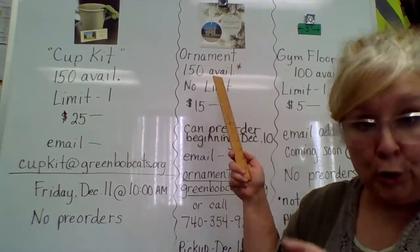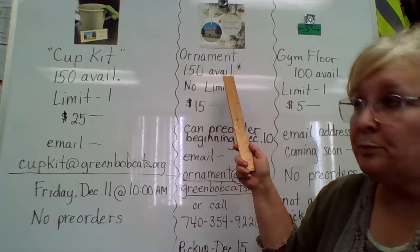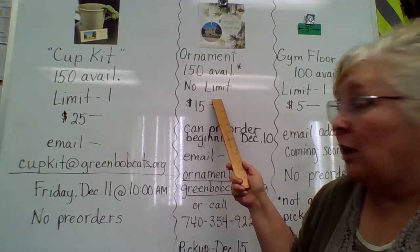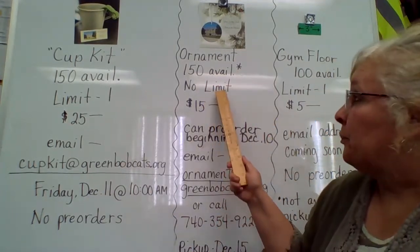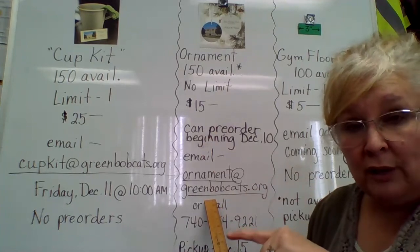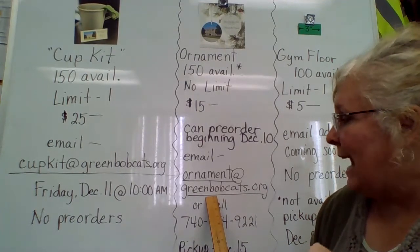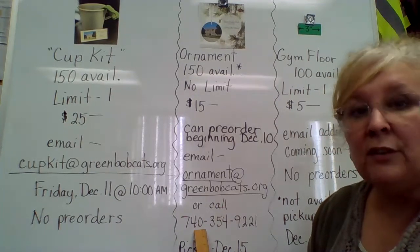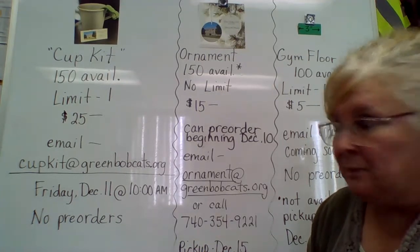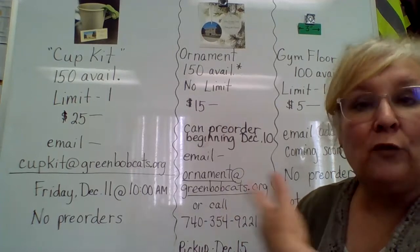Ornaments are an ordered piece — not original to the primary, but ordered to be a keepsake. There are 150 available for pickup on December 15th. However, these can be pre-ordered and there is no limit — if you want one, you get one; if you want ten, you get ten. They're $15 a piece. You can email beginning tomorrow: ornament at greenbobcats.org. Or you can call Ms. Vicki here in the office: 740-354-9221 to place an order, and pick those up and pay on December the 15th. If orders are very popular, I can call and order more to hopefully get them in before Christmas.